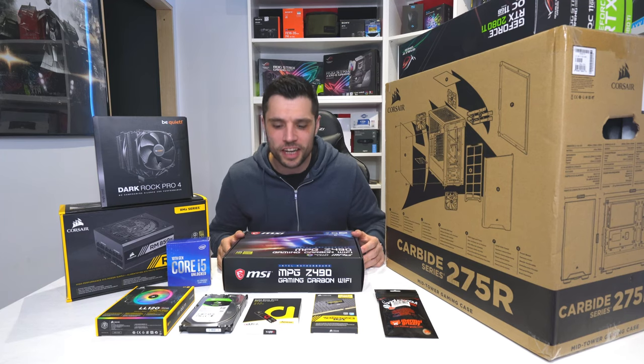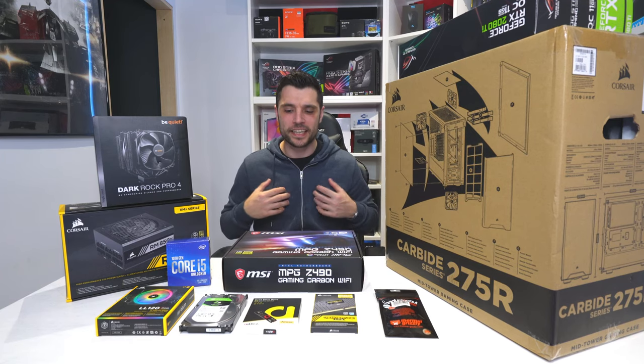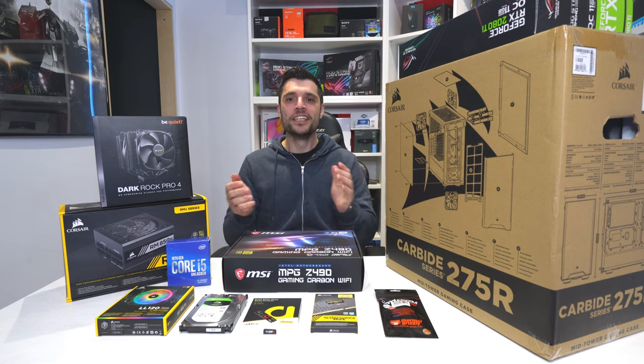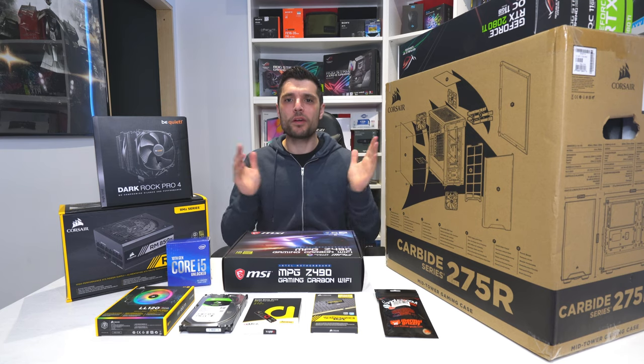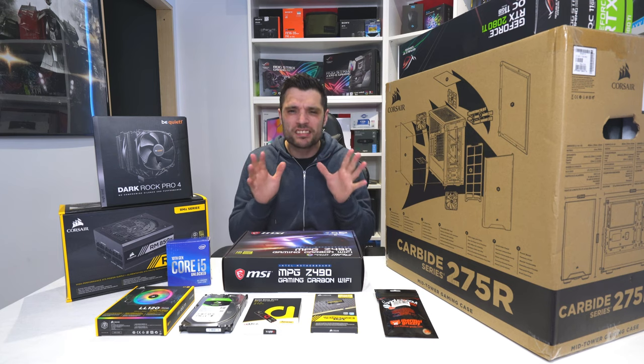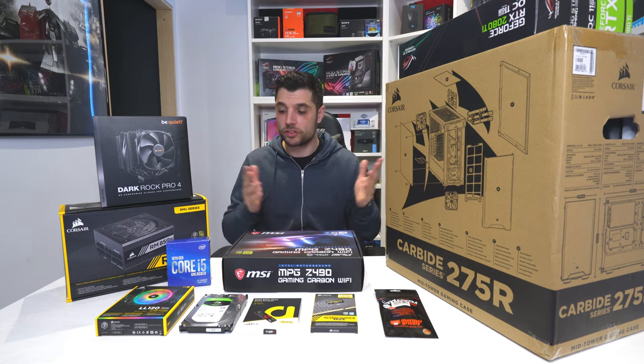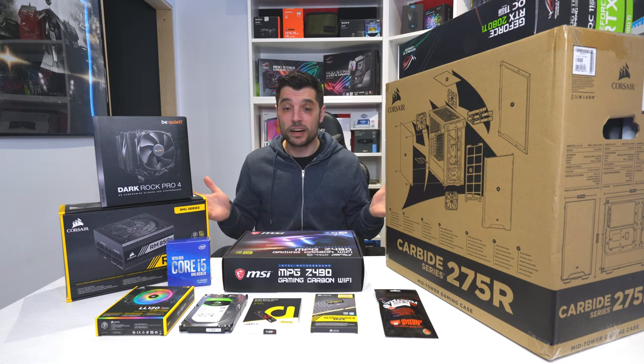Yo, welcome back to the channel guys. My name is Gareth. This is Tech Check and today we're back building a computer. So we've recently been doing other things, not so much exciting stuff, but I know that you guys love PC builds. So we're building an Intel 10th gen system today.